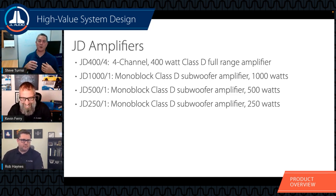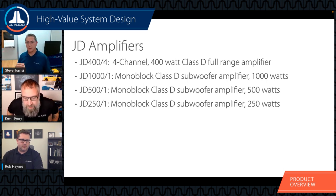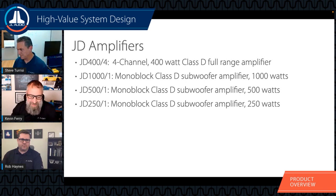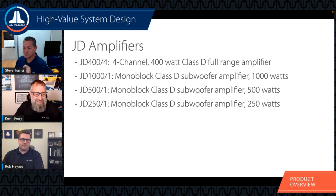From a value perspective, if you're trying to build a bigger system, the 1000/1 is attractive because scaling up from 500 to 1000 watts is not twice the price but is twice the power. A pair of 15 W0V3s with the JD 1000/1, if it's in your budget, is going to sound really good and have tons of output. Just make sure you match up your front stage with the subwoofers, since you'll have a lot of bass output to keep up with.